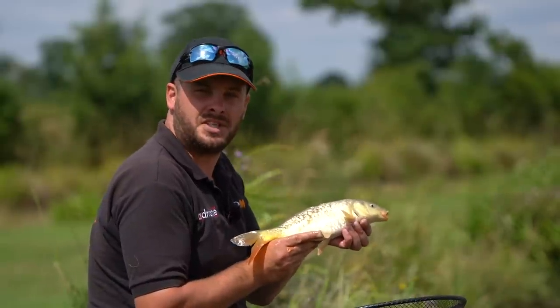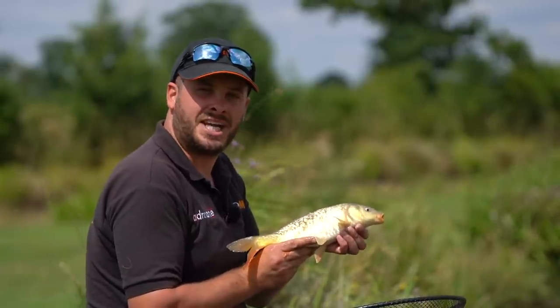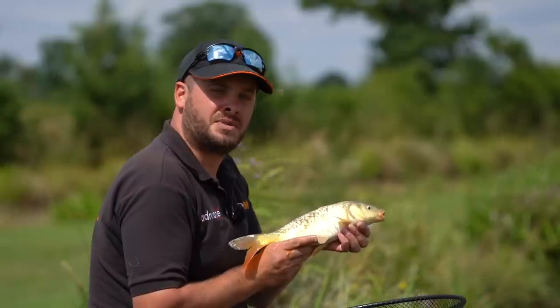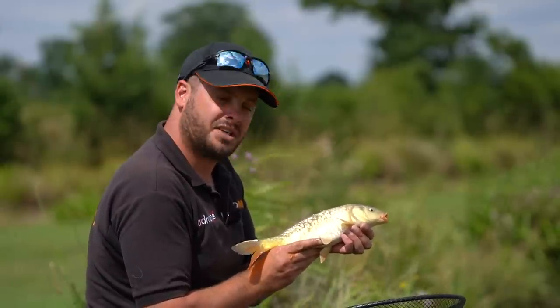There we go — pace paste fishing. Get yourself out on the bank and catch fish like these. If you like these videos, why not like and subscribe to the MIDI channel. Thanks for watching.